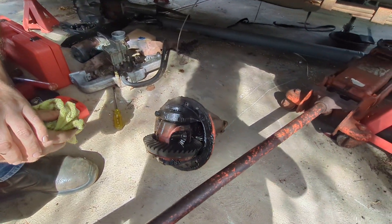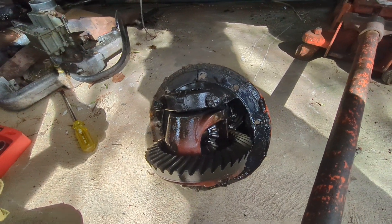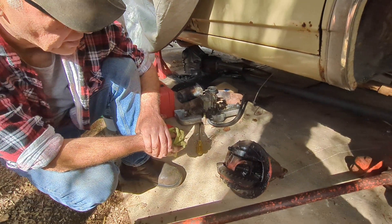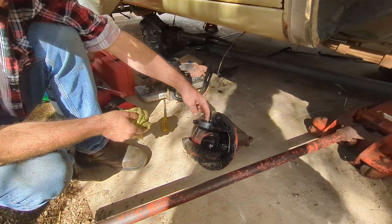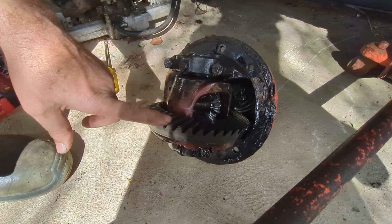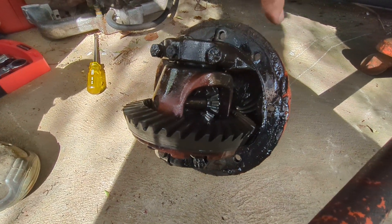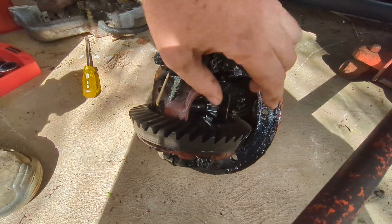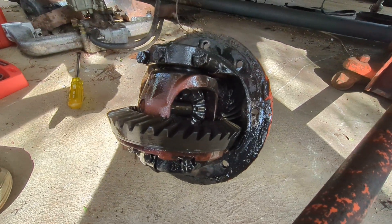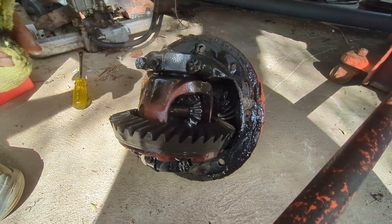Jamie has pulled out the diff. This diff was making a lot of noise when we took it for a test run — really noisy. Usually the noise, if it's not bearings — the bearings go out to the axles — is a relationship between the pinion and the crown wheel. Quite often the noise originates from the relationship between these two gears, and if it's not right they can be very noisy, screeching like a banshee.